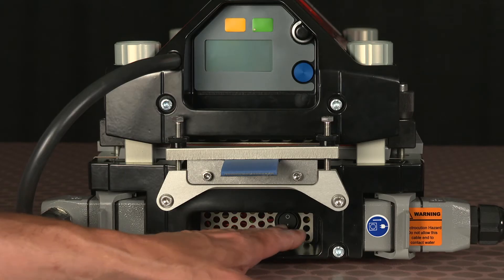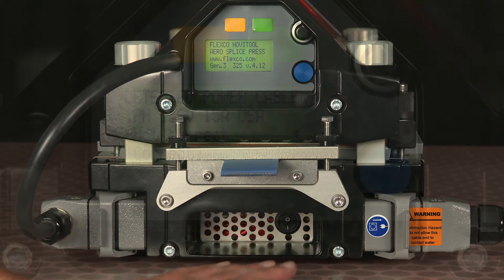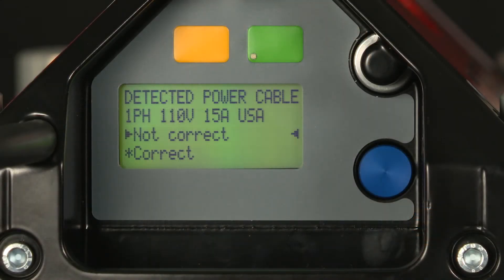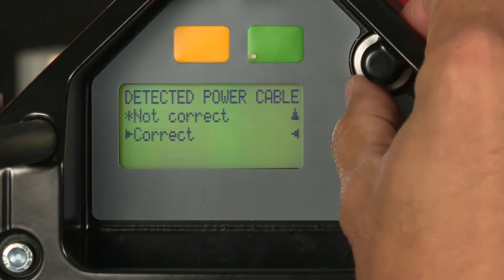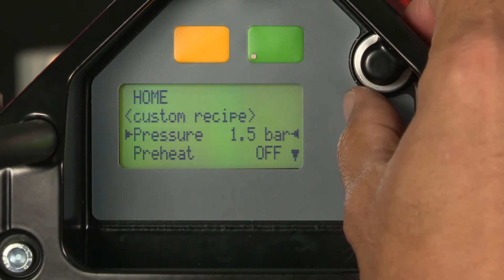You can now power up the press. I can confirm that the power cord detected is correct, so I'll simply scroll down to correct, depress my selector knob, and then begin entering my recipe.